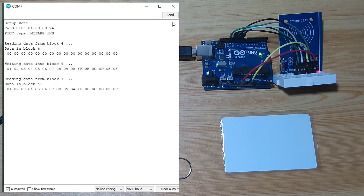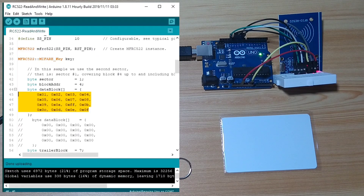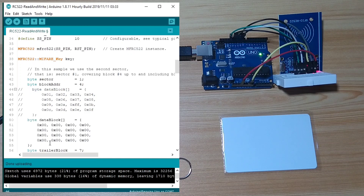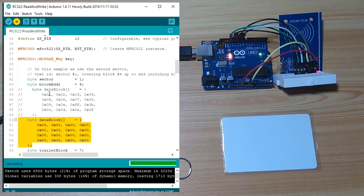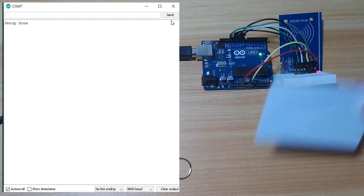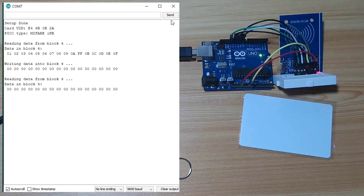Let's modify it again. We will write new values and comment out the previous ones — the previous values were all zeros. Now we write the new data, upload, open the serial monitor, and write the custom data. As you can see, previously it was all zeros, then we write the new values and verify. Let's prove it by writing all zeros again and verifying that it is all zeros.